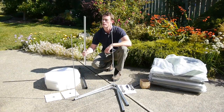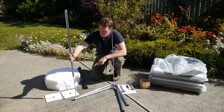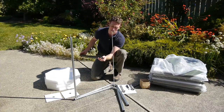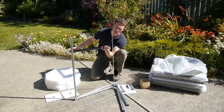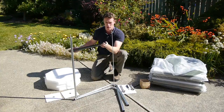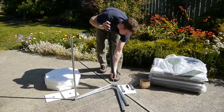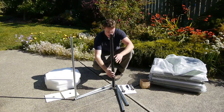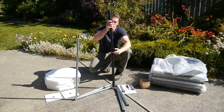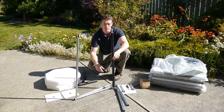Next, take the thicker piece and slide it over top of the thin one. You'll see it has a plastic coating on the inside and a thicker one on the outside. Just slide that right over top of the other one. Now we're going to take off the plastic parts we don't need and move on to the next step.